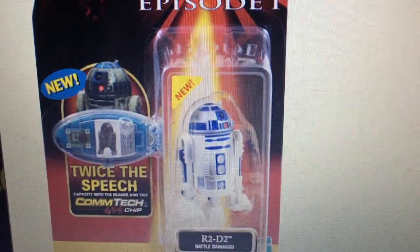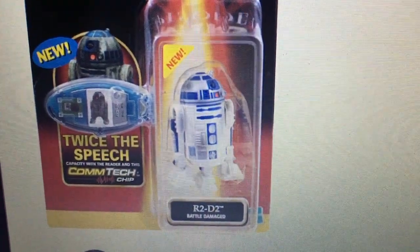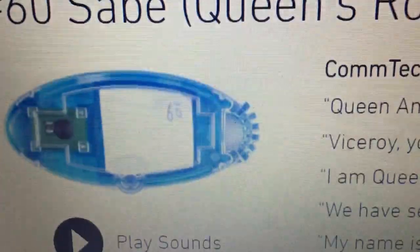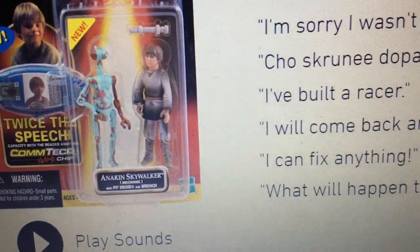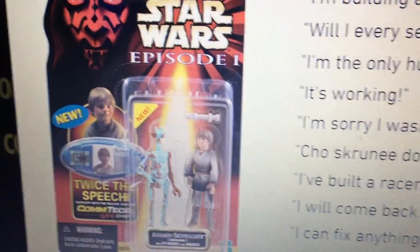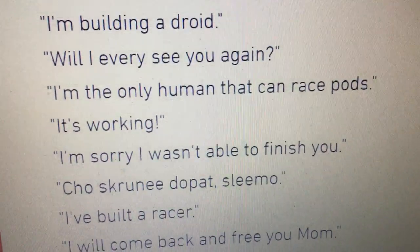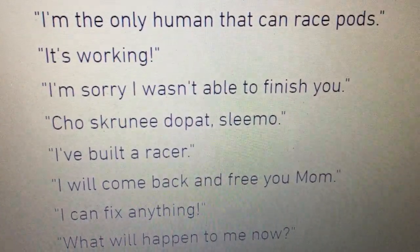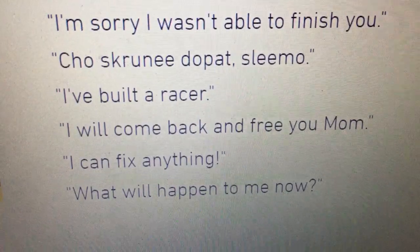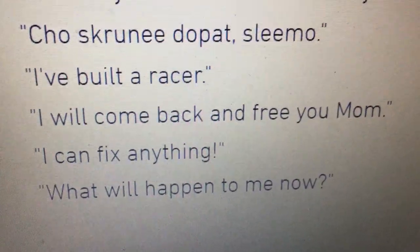We'll give R2 a go. R2-D2 beeping sounds play. Then Anakin Skywalker: 'I'm sorry I wasn't able to finish you — so screw me, go. Padmé. I've built a racer. I will come back and free you, Mum. I can fix anything. What will happen to me now?' Then listing: Shmi Skywalker, Sebulba, Boss Nass, Yoda and Bib Fortuna, Darth Maul, Chewbacca — so this is the chip I've got.